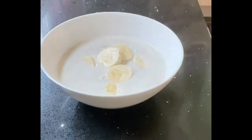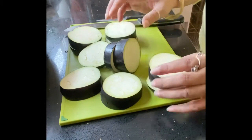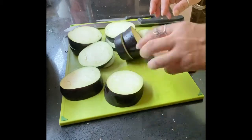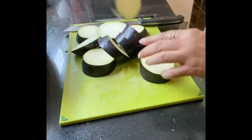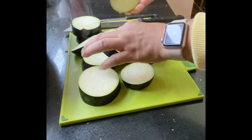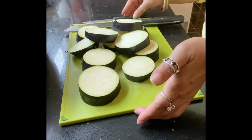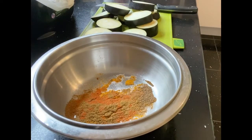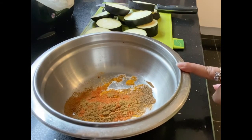Add musur dal. Along with the dal, add the other ingredients. Now fry the begun (eggplant). Cut the eggplant into big pieces so it fries quickly. Cut each piece so they don't break apart.